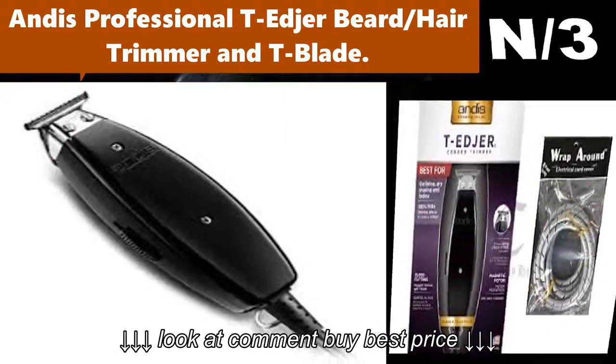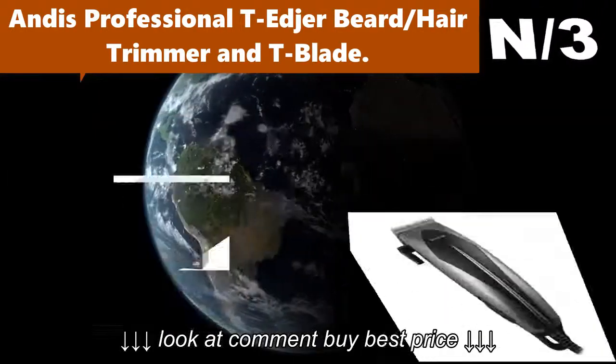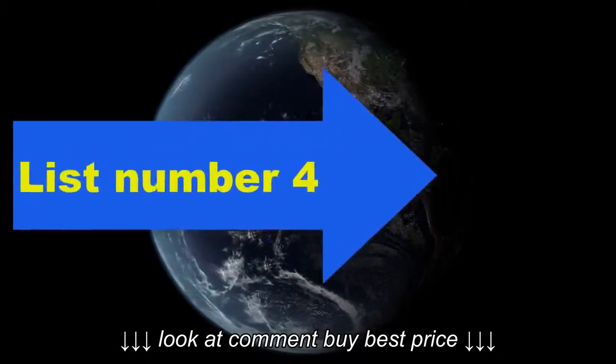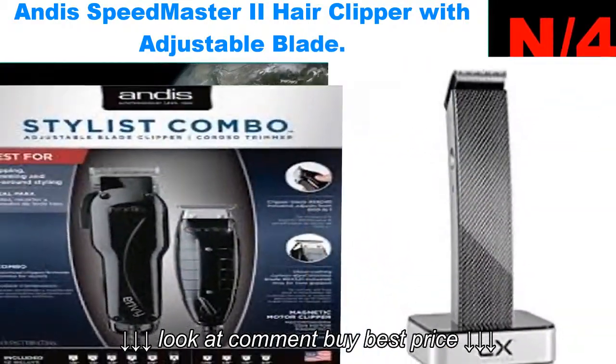Number three: Andis Professional T-Edger Beard Hair Trimmer and T-Blade Clipper. Ideal for fast touch-ups. Includes a close-cutting T-blade with fine cutting teeth for trimming necks, beards, mustaches, outlining, and edging around ears.